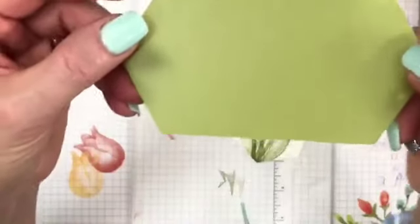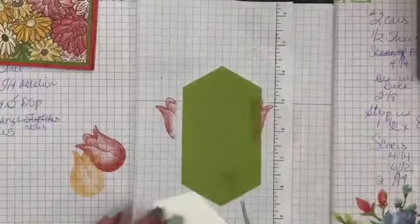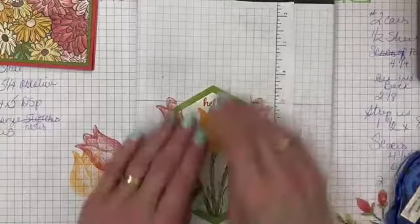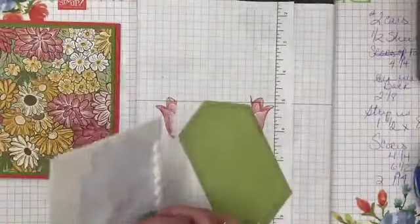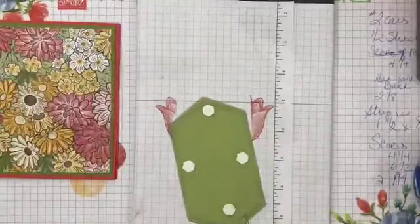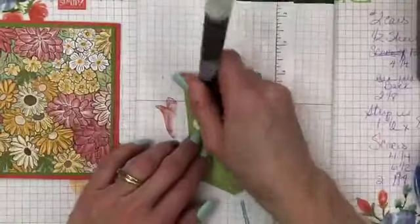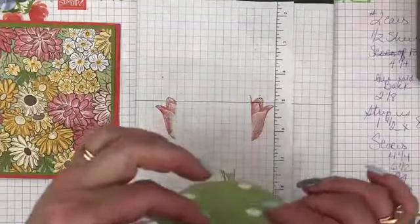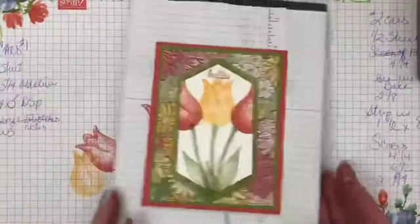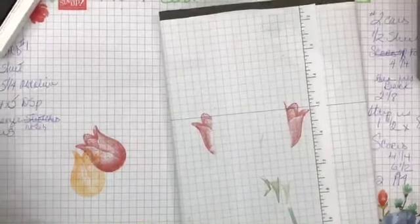Now I'm going to layer this right on top of my vellum. The nice thing about this vellum is one side is darker than the other, so you can use whichever side you want. I used the stitched nestled dies — I'll snail this and flip it over, then layer some dimensionals. I'm so amazed I can zoom in while it's on my mount — I didn't know I could do that while it was in the stand. Now I'm going to put that right in there and pop it up.